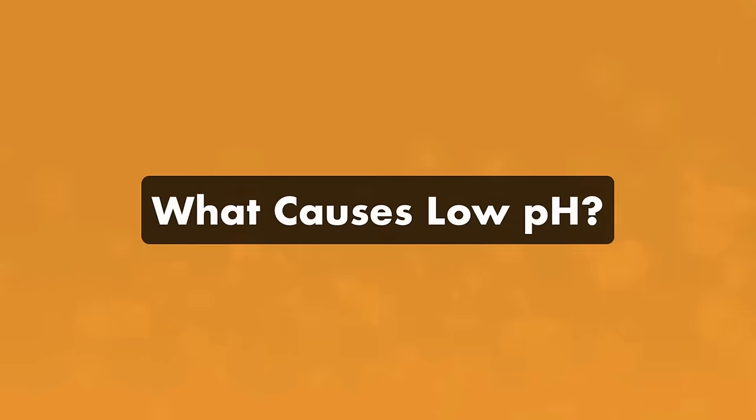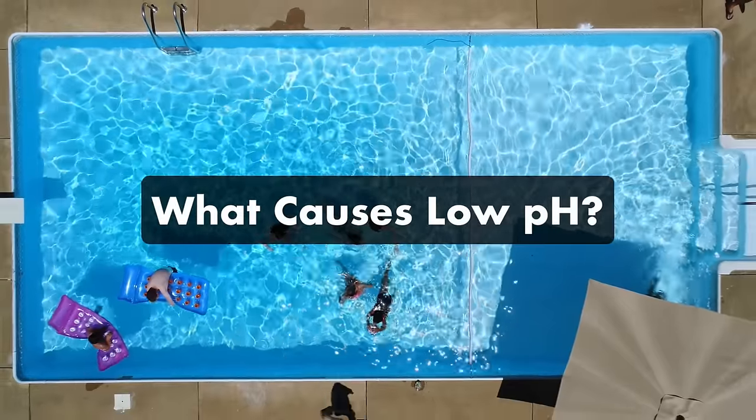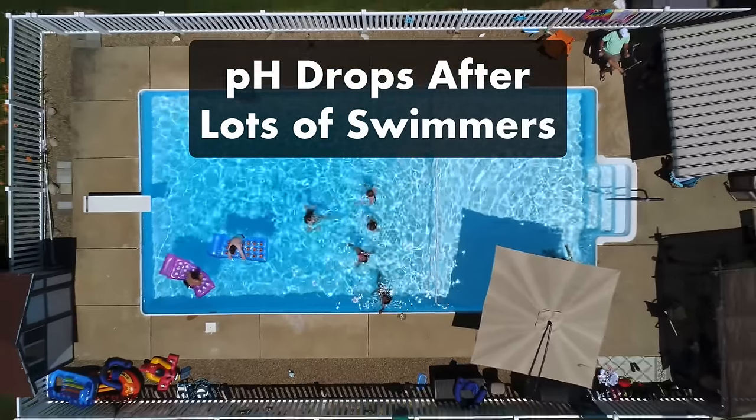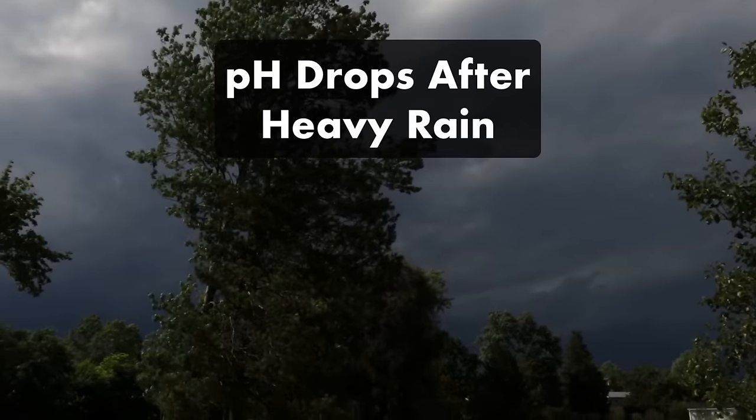First, what causes low pH? Everything that enters your pool has the potential to affect your pH — rain, dirt, debris, even swimmers themselves. Low pH happens naturally after having a lot of people in your pool. Your levels can also drop after a heavy rainstorm, especially if it's acidic rain.